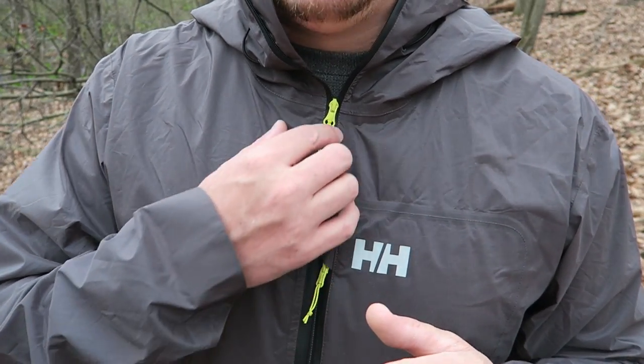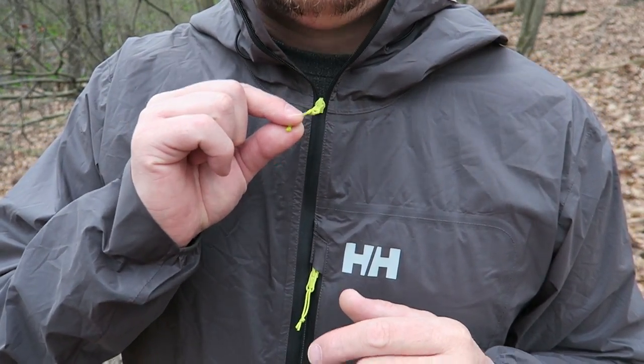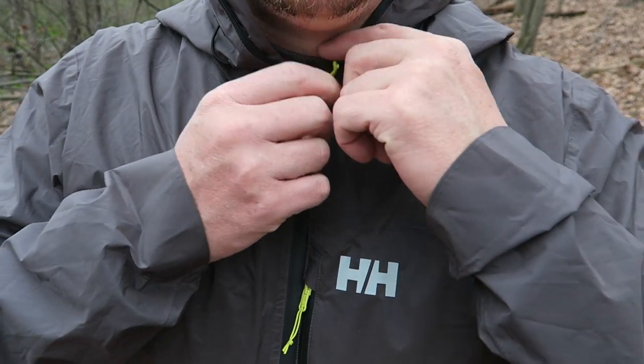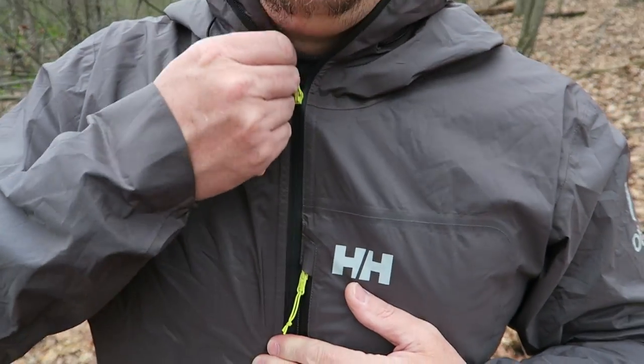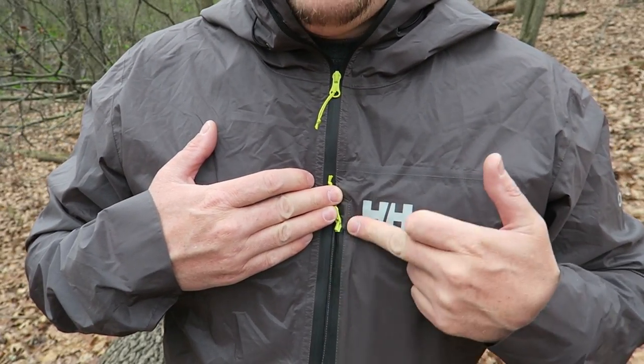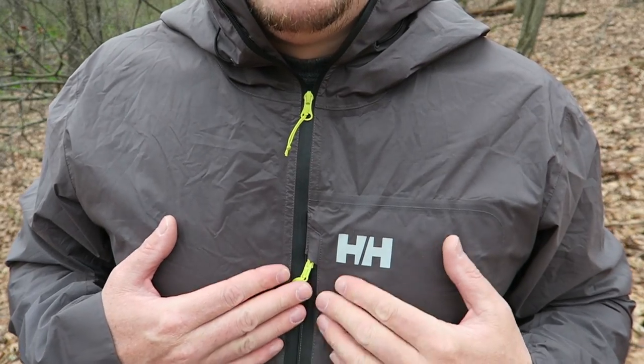It's made from an ultra-light ripstop material with YKK zips, which are the best you can get. If you take a look, they're weather-sealing zips — as you zip it up it literally closes that zipper seam and keeps you ultra dry. The pocket has the same type of zip as well.